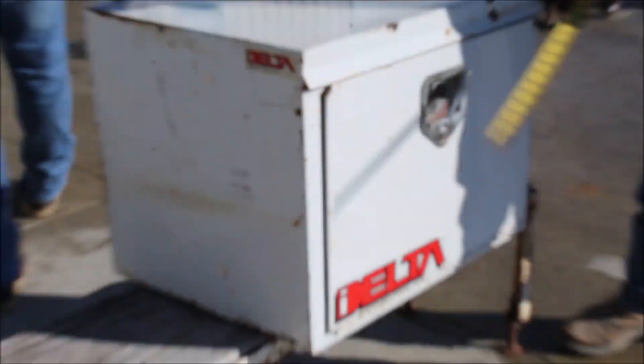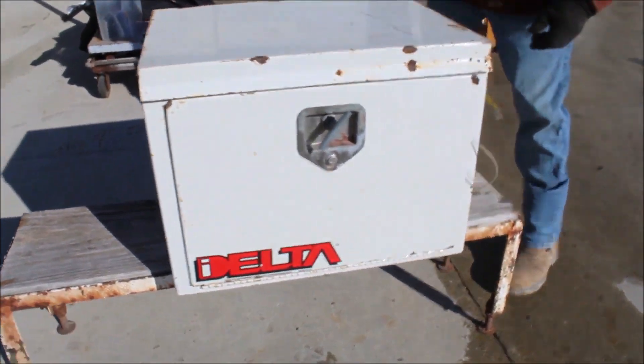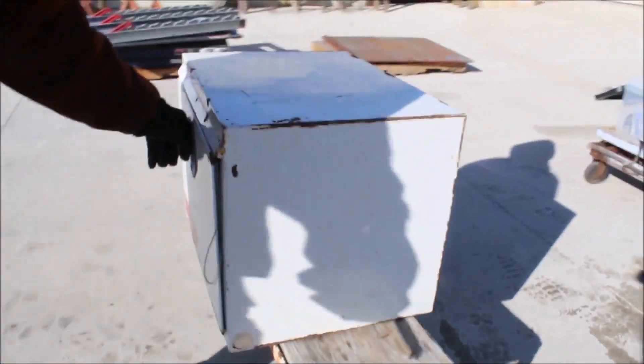Guys, here's your Delta toolbox. You can mount these on your trucks. It's 24 inches wide, 18 inches deep, and 18 inches tall. It's made out of painted steel.